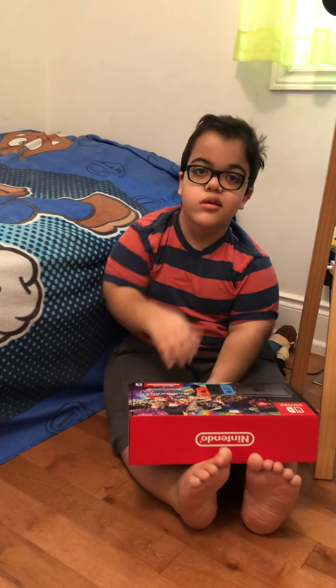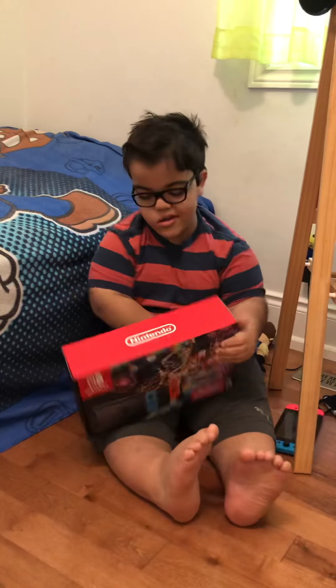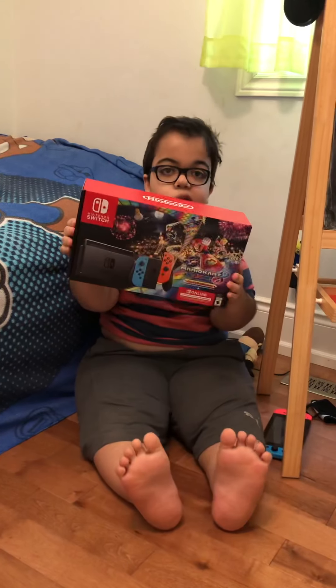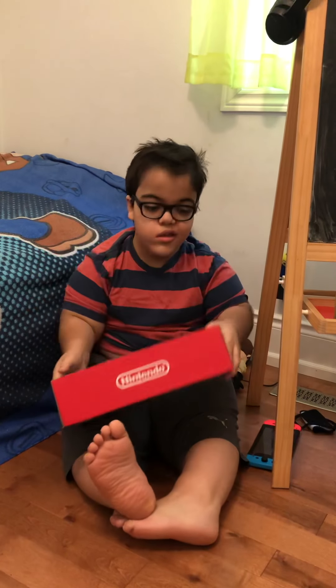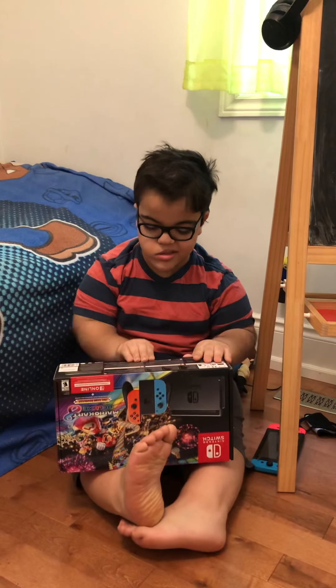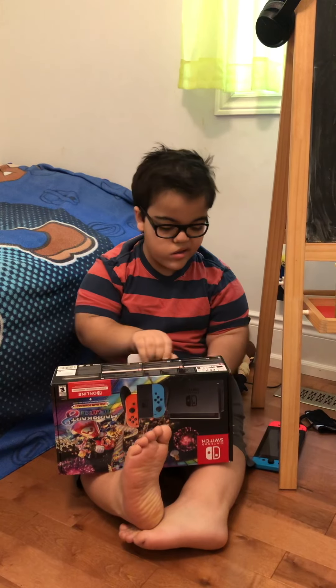Hey guys, today I've gotten the Mario Kart 8 Deluxe Nintendo Switch Bundle. I have no idea what's in this, so let's open it and find out.